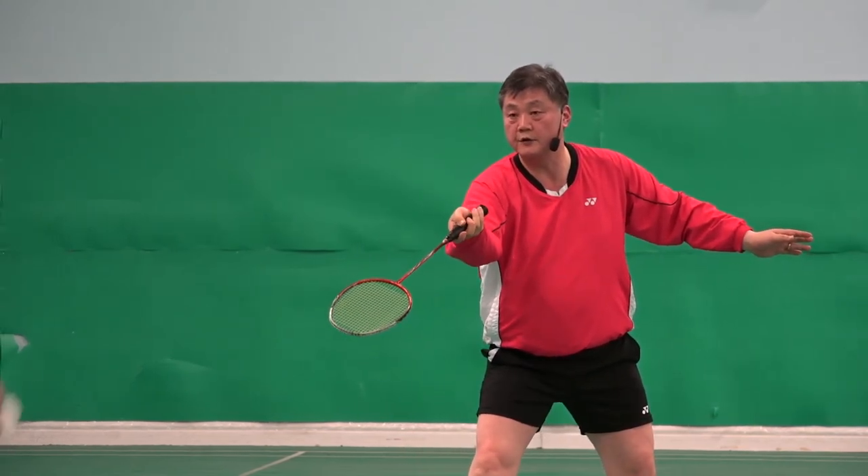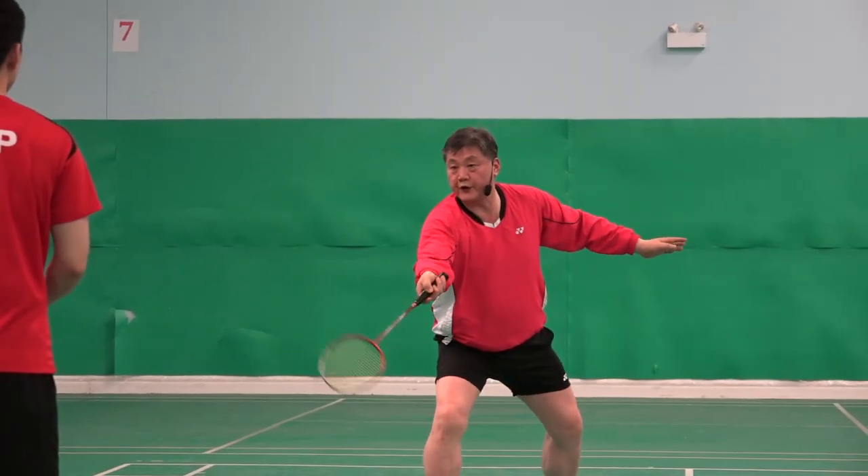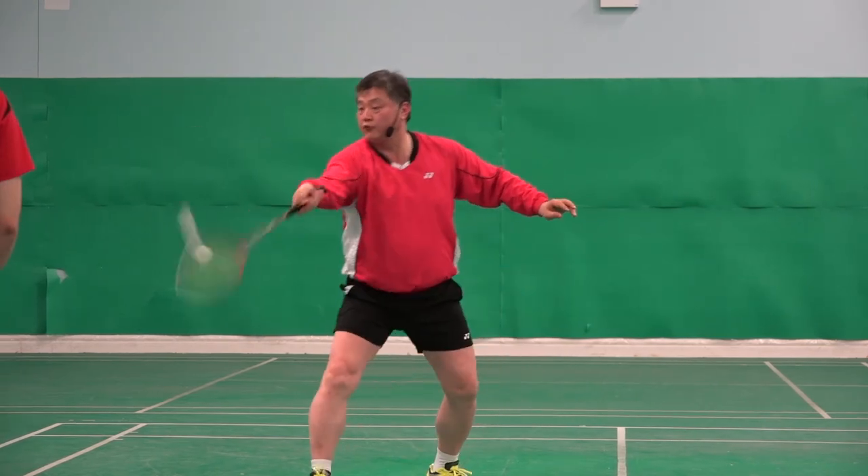Straight. Cross. Straight. Net shot. Flick.